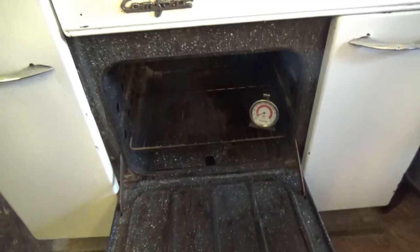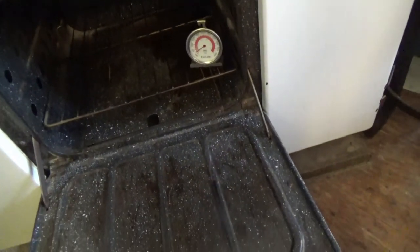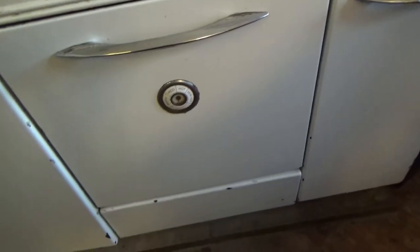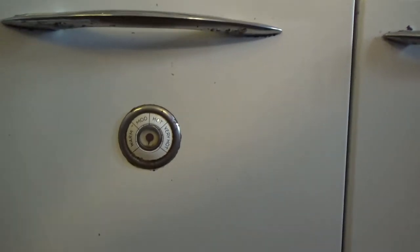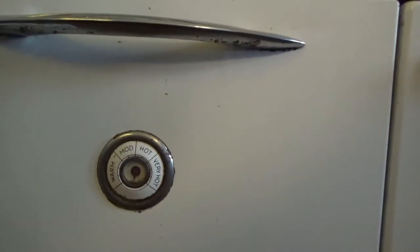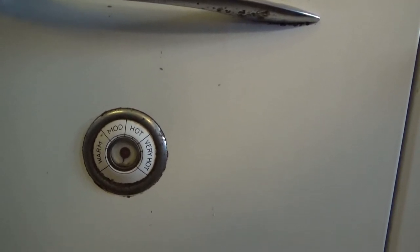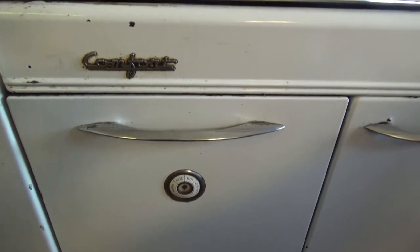I have this little thing here — this measures heat also. It's a little thermometer. I have one on the front, as you can see, which it works and it says warm, moderate, hot, and very hot. And it really has to be very hot. But I like to use the one inside also because it's a lot easier for me to see.